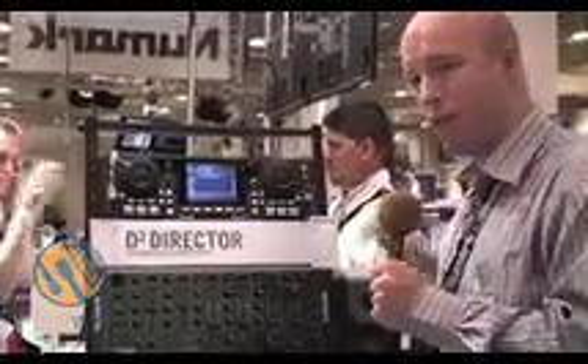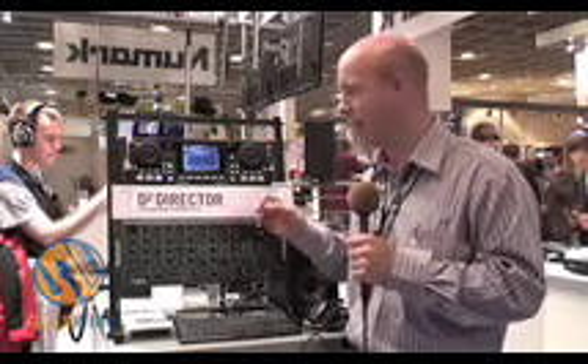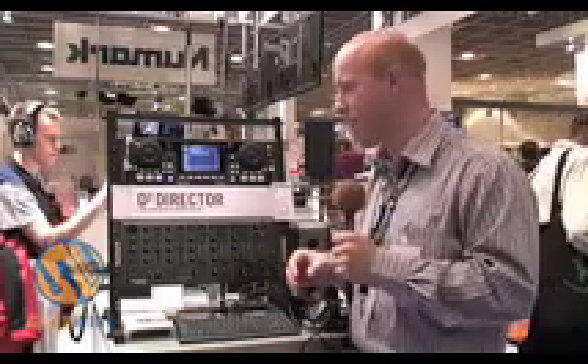This unit is fully upgradable, so if you want to download the latest firmware with new features, you can download that from the Newmark website, plug in your USB key and install it. It's all very easy to use. To wrap up: it's a hard drive player, you can select songs easily, and it's a great price.